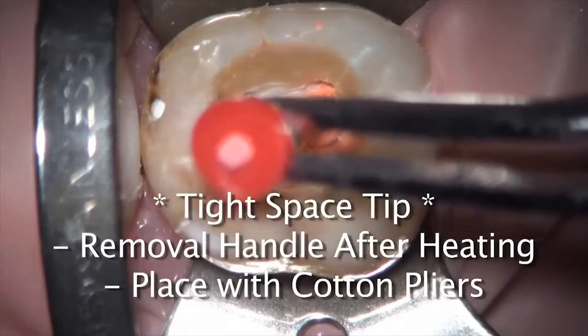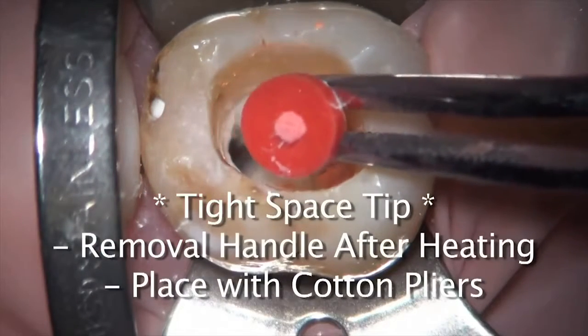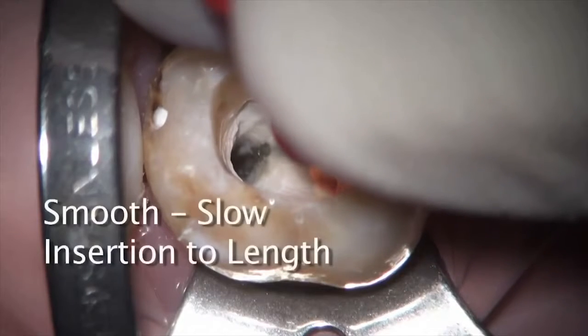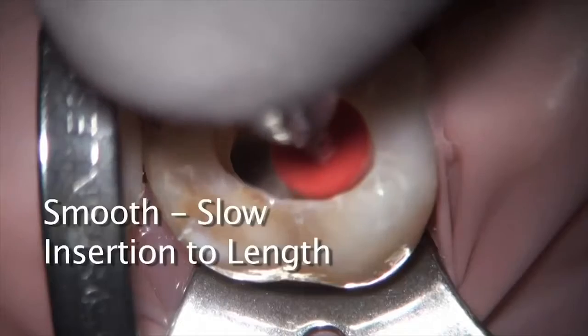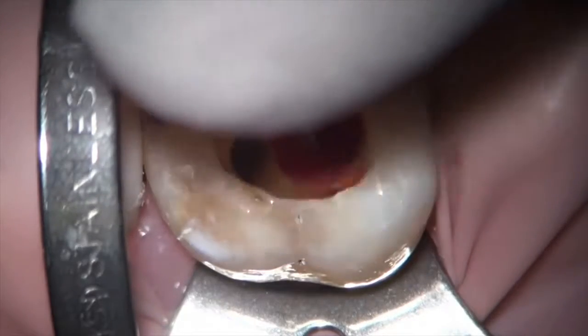The ability to break off the handle of the GuttaCore is one of the beauties of this system. Doing so turns the obturator into a short GuttaPercha. This is a huge advantage, especially in teeth that are difficult to access, such as posteriors. If you wish to keep the handle in place, then you may do so, but I don't see the benefit of doing so — you'll have much more control using cotton pliers than your fingers. Also, while obturating, please do not turn the obturator as if you're placing a file into the canal. It should simply be placed in an inward direction into the canal.